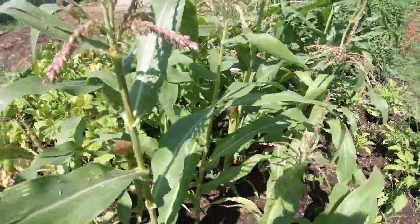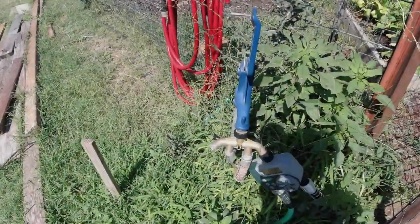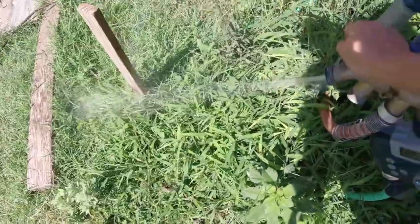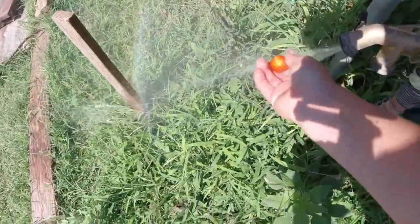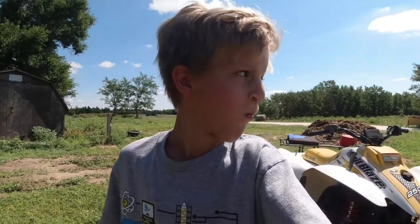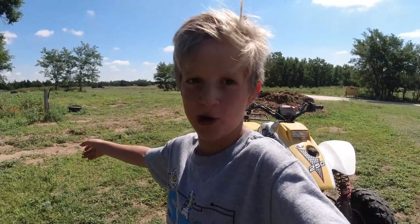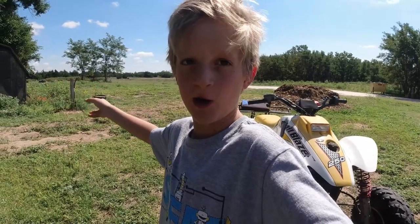Here's a little look at the corn — it's really good. Now we'll go down to the shop and do a hydroponic update and a wicking tub update. I'll see you down there.